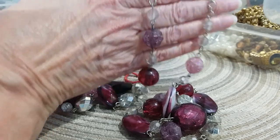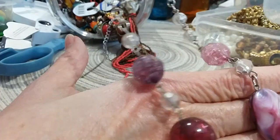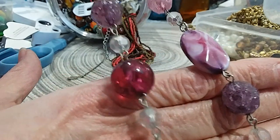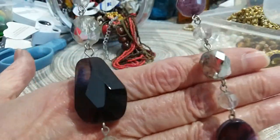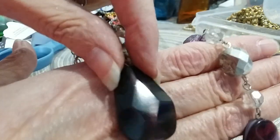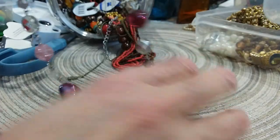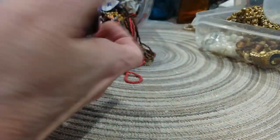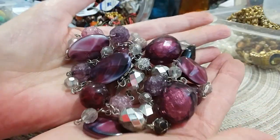Now we're going to look at the necklace. These feel like plastic beads and they look like crushed glass in pink and purple. Then you have faceted clear beads, a red bead, and a marbled oval bead. This bead here is definitely a dark purplish-red pink — grape color. It's a nice layering piece or it could be worn alone.